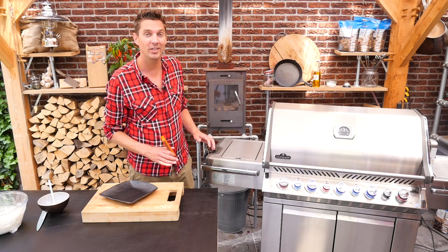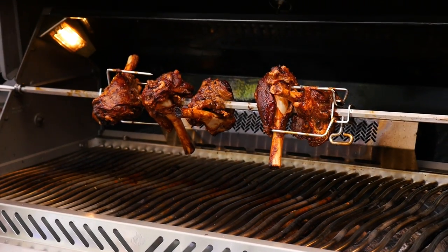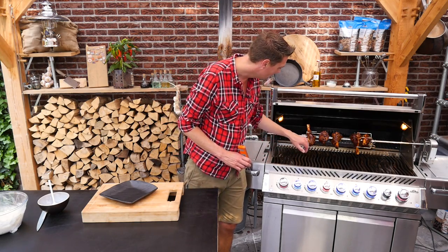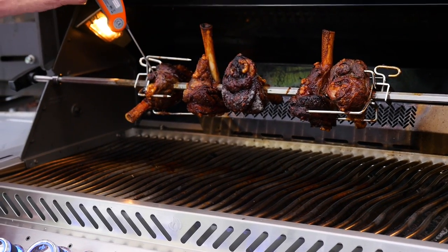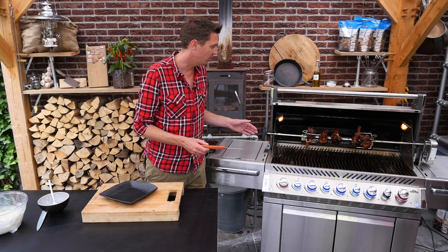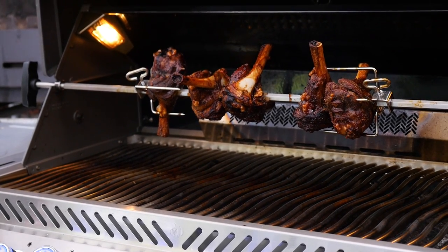The lamb knuckles have been rotating for two hours. Let's check on them. Wow, look at that color — absolutely fantastic. We got a nice bit of crunch here. That is really done, really tender. You can poke them like that — they're ready to take off the grill. So we'll stop the rotisserie, take them off the grill, and get some sauce on them.